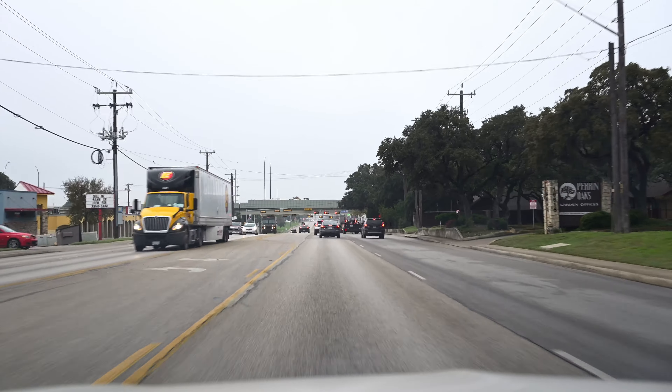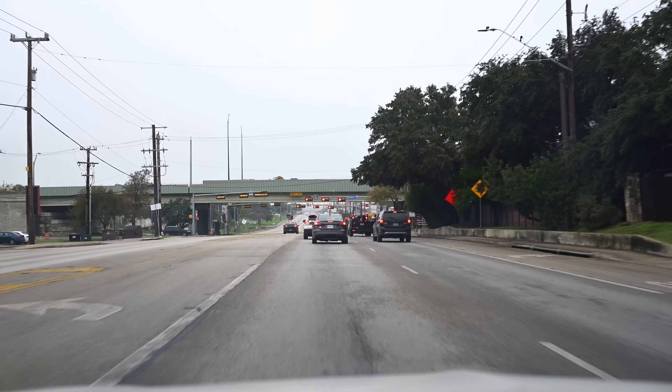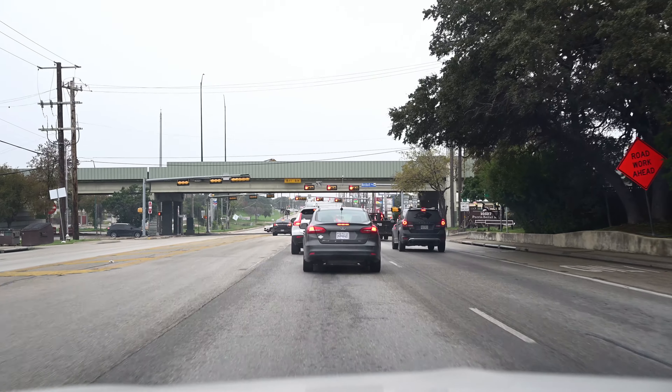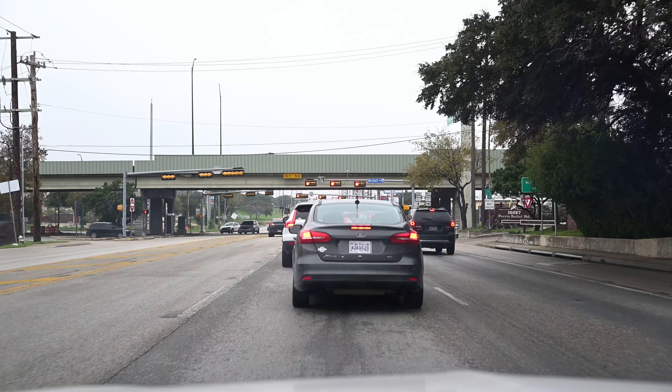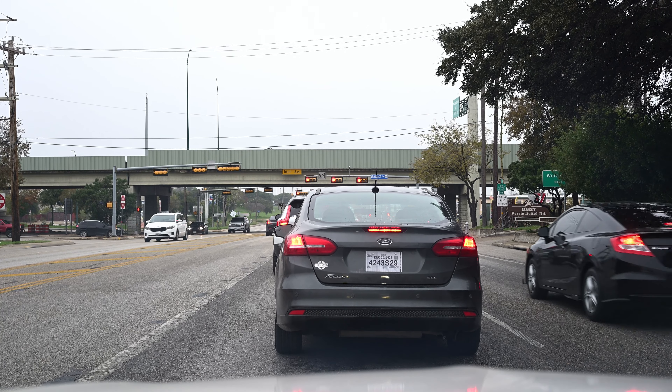This is a pretty good picture at 40mm — I enjoy it. The reason why it looks like it's leaning, folks, is because it's going down to the right, but it's as straight as possible.